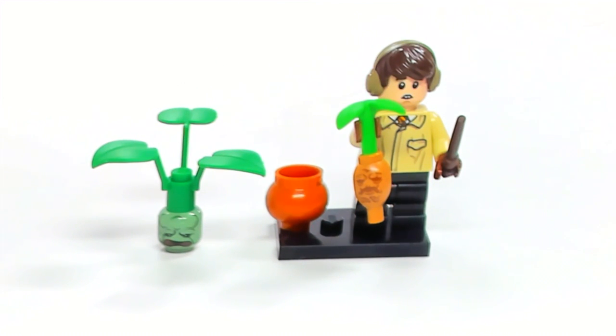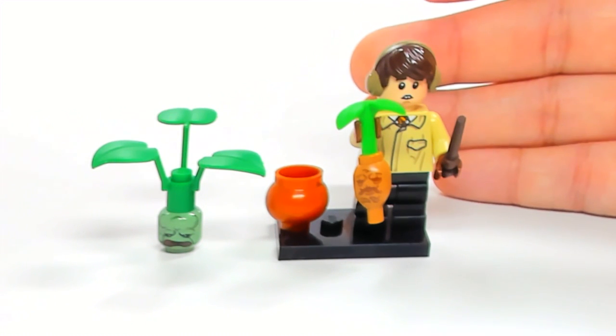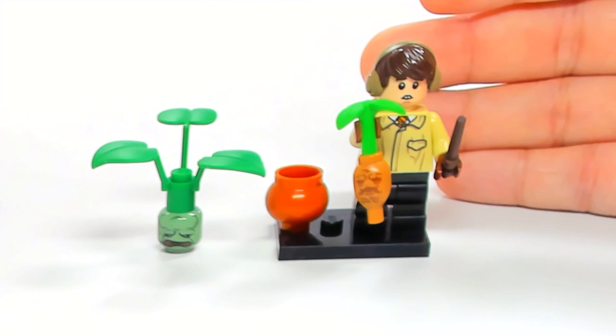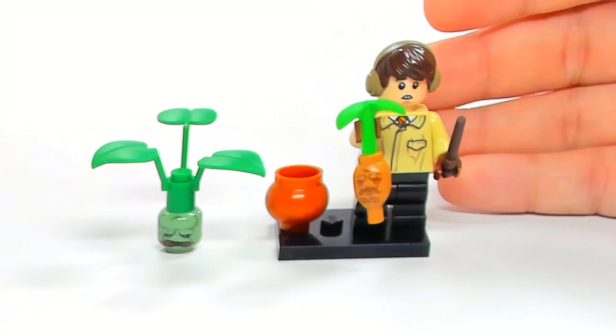Let me know what you guys think about the two different versions of the Mandrake. Would you like to see LEGO make a new Mandrake that is super accurate, or is this one close enough that you're happy with it? Let me know your thoughts in the comments below. Click my Minifigure to subscribe, or click Brick Titan's Minifigure to subscribe to his channel. If you've already done that, click the picture to see more of my videos — thanks for watching!